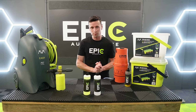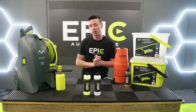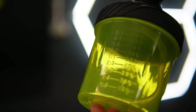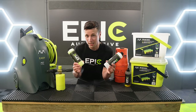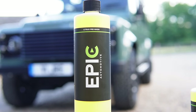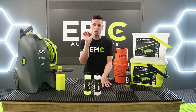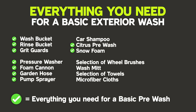Before you even start with any cleaning whatsoever, it's essential that you're organized and you have the right tools and equipment around you. Ideally you're going to need a pressure washer, a quality snow foam cannon, and when it comes to chemicals you're only going to need two — a citrus pre-wash and a snow foam. I'm going to list everything you need in the description below and I'll also pop up a list on screen where you can pause and take notes.